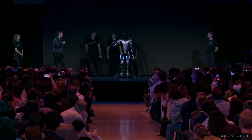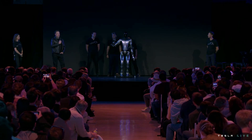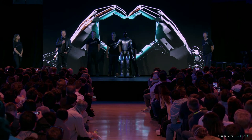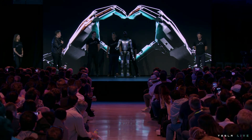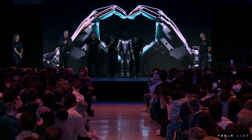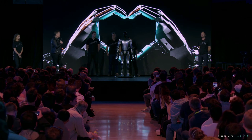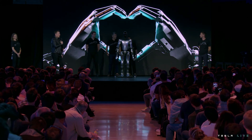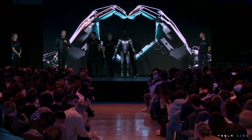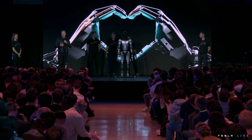Here you're seeing Optimus with the degrees of freedom that we expect to have in Optimus Production Unit 1, which is the ability to move all the fingers independently, to have the thumb have two degrees of freedom, so it has opposable thumbs, both left and right hand, so it's able to operate tools and do useful things. Our goal is to make a useful humanoid robot as quickly as possible.